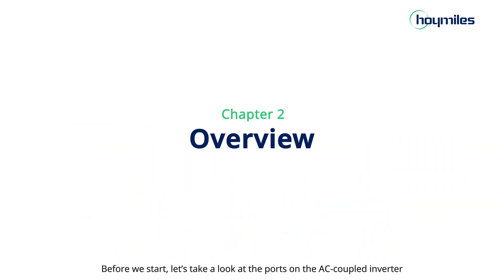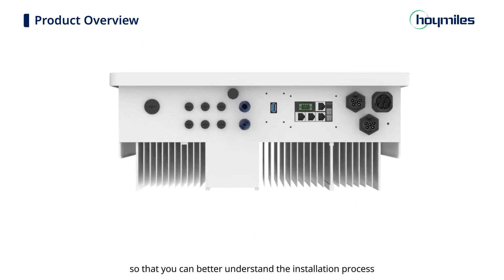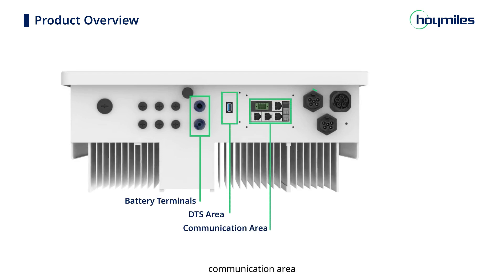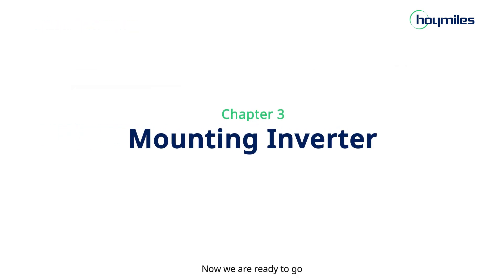Let's take a look at the ports on the AC coupled inverter to better understand the installation process. From left to right, there are two battery terminals, DTS area, communication area, grid connector, generator connector, EPS connector, and PE terminal. Now we are ready to go.